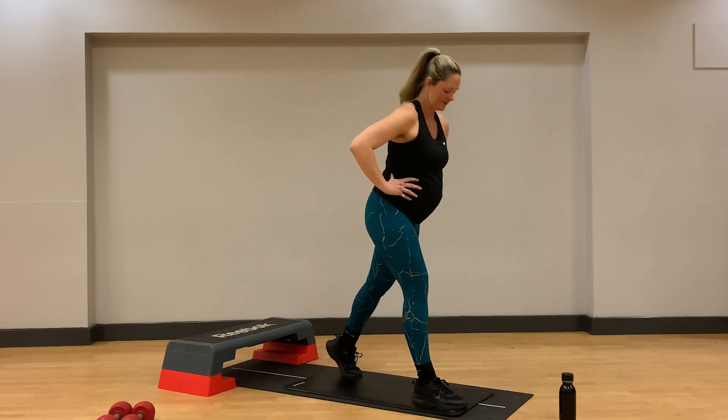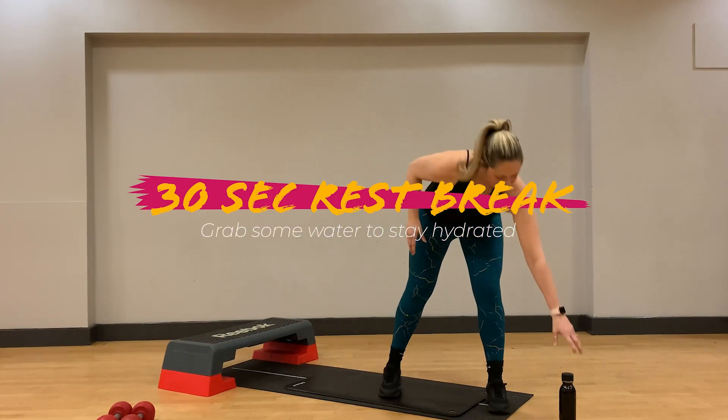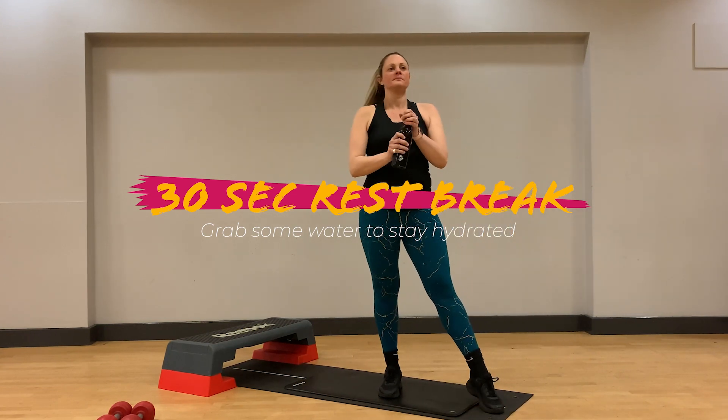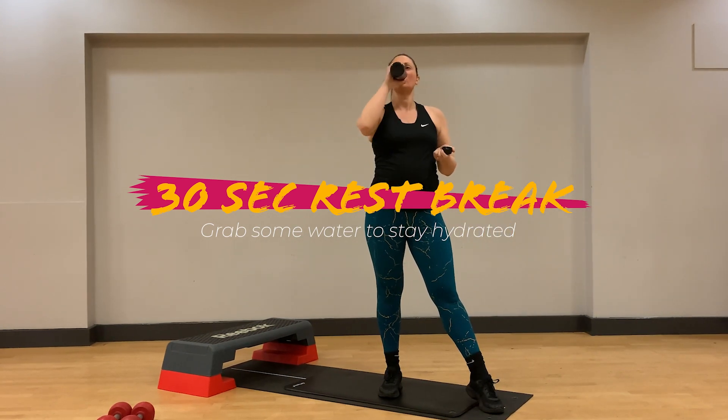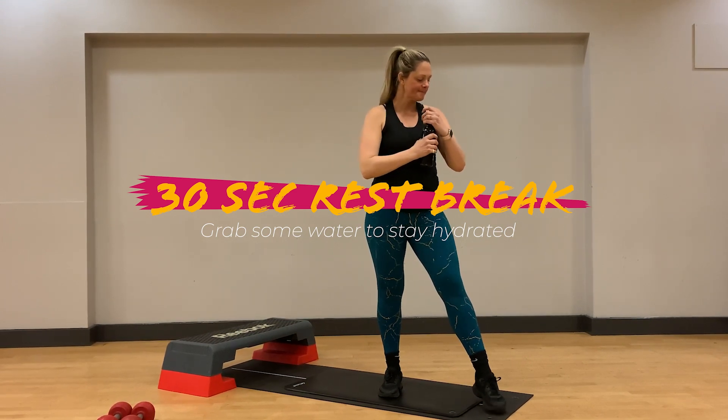Let's take a rest to recover your heart rate and breathe here, and grab some water to make sure you're hydrated. We're coming into the home stretch, so the last two exercises to go before we cool down.